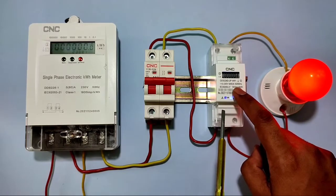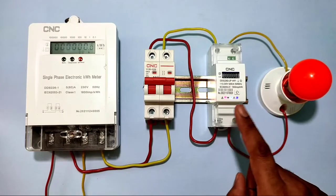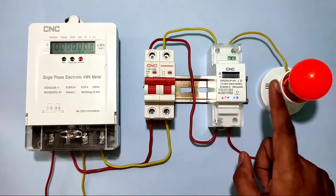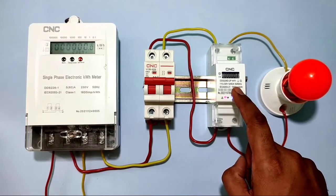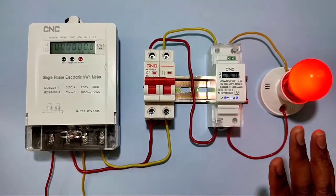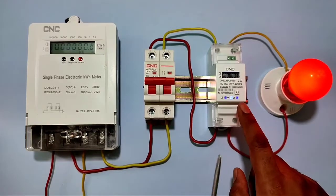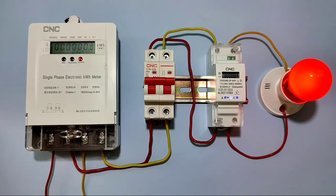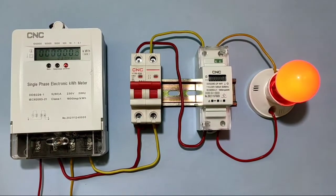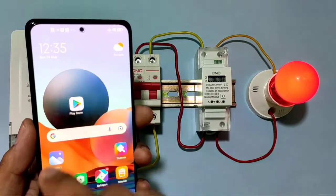To start and stop the load, press the reset button three times. The load is now stopped and the red indicator is blinking. Press the reset button three times again to start the load. You can see the impulse indicator also blinking — if the load is heavy, it blinks faster.